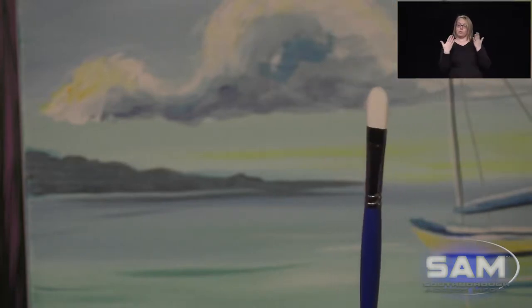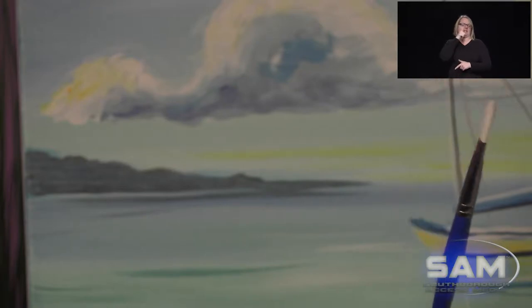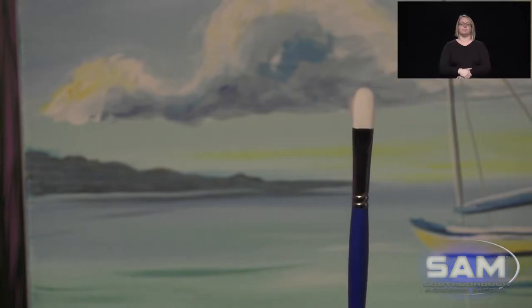Just for fun we have an extra brush that we use. This is not required but I like it. It has a curved edge — this one we call the sister. It's almost like a flat brush but the edges are curved. This is great for those round shapes or curved objects in any painting.